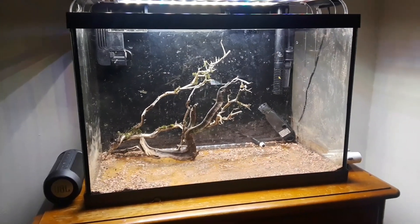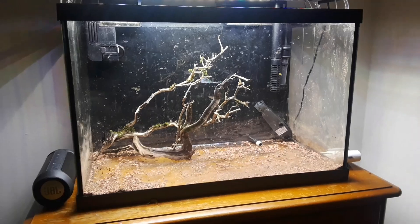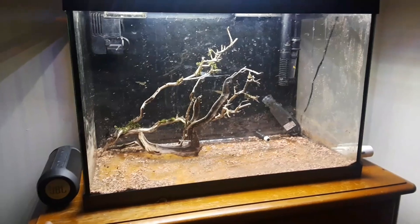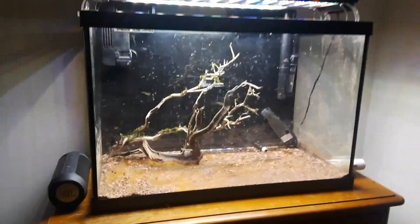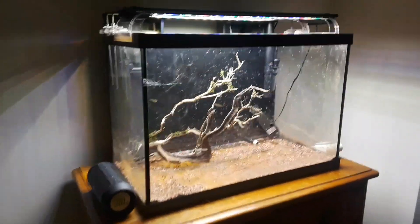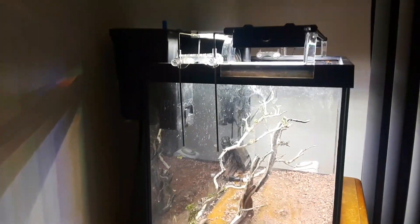I have a Fluval 18 to 24 and honestly with injected CO2 and ferts, I don't think there's gonna be a problem with me growing a nice Monte Carlo carpet or something like that. The wood in there is not gonna stay — I was just coming up with some visual ideas.